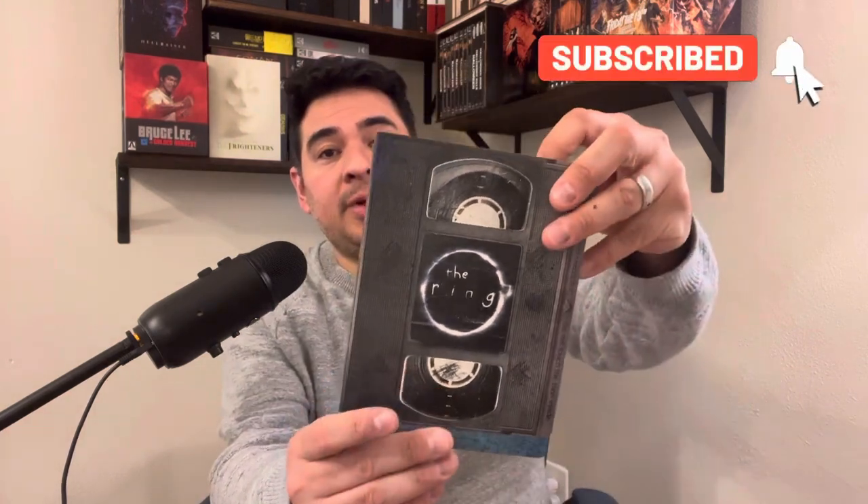Welcome to Frank's Media and Reviews. In today's video I wanted to go over and review the 4K of the Rings collection by Scream Factory, and my love for the franchise. I spent a ridiculous amount of money for this collection — I also have the Blu-ray steelbook release by Paramount.